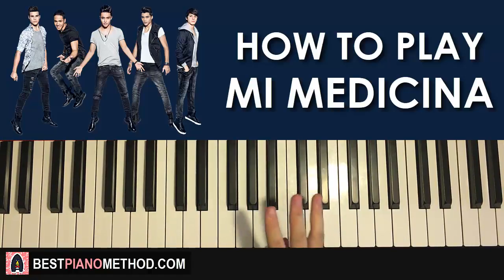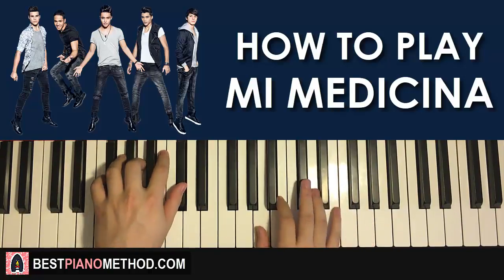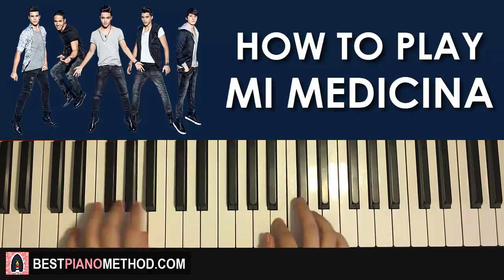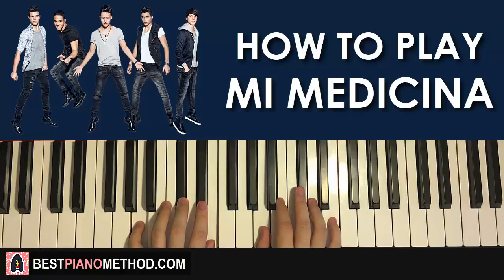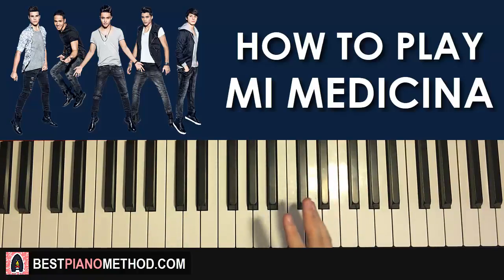Back to back, the three parts I've learned so far will be played like this. Check it out. Moving on to the fourth and last part of this section, before the whole four parts repeat itself.